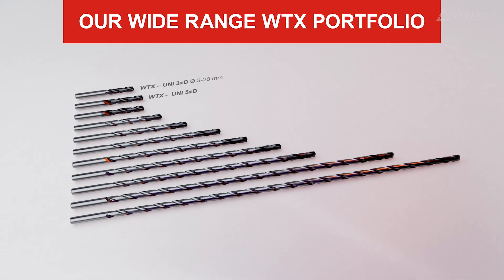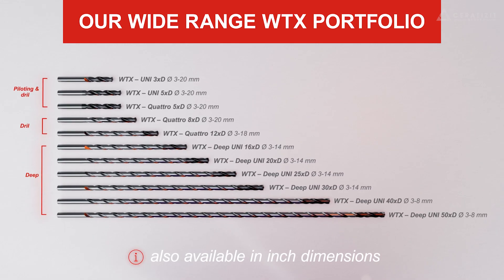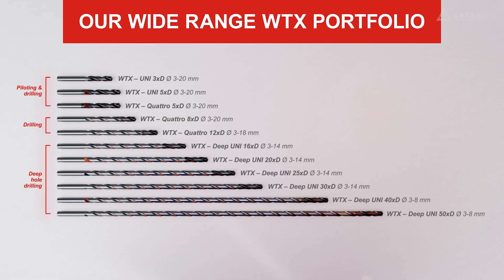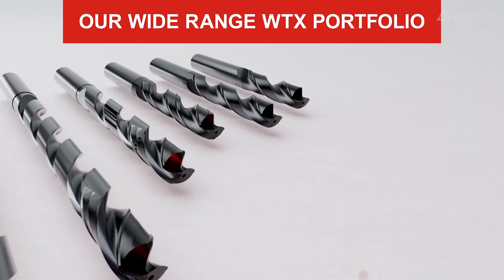Our wide-range WTX portfolio is available in various sizes to suit different applications and has been meticulously designed for seamless integration. Additionally, the new product range now includes inch dimensions.